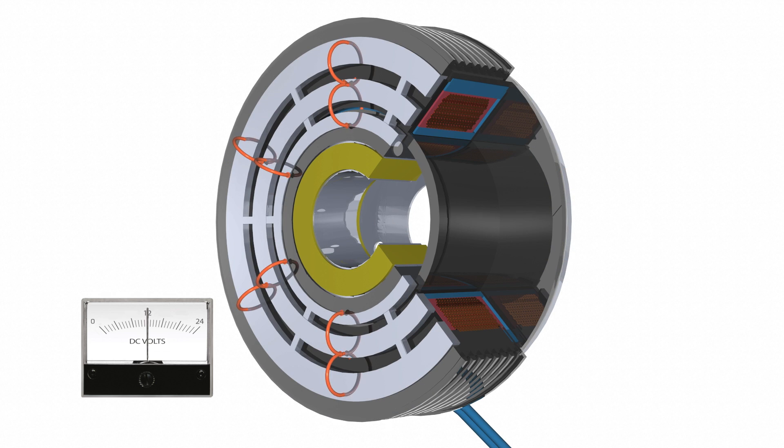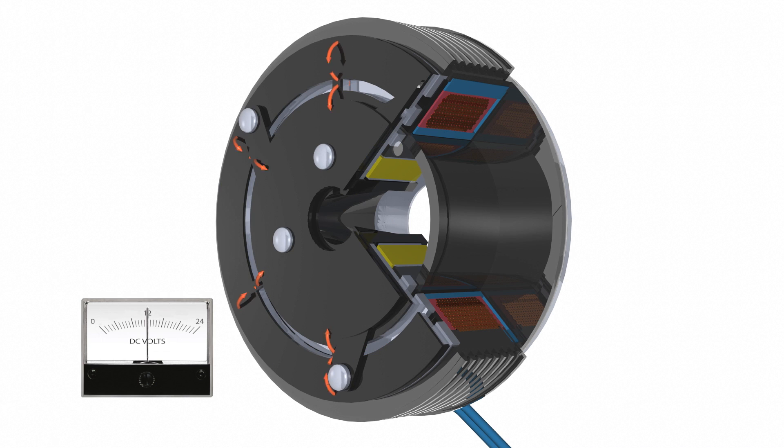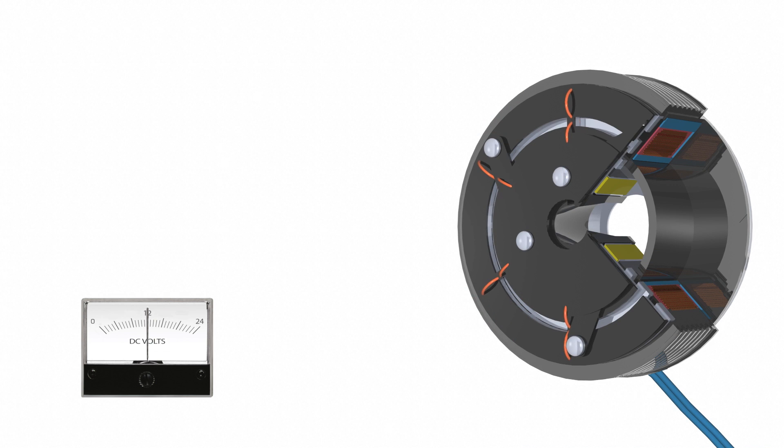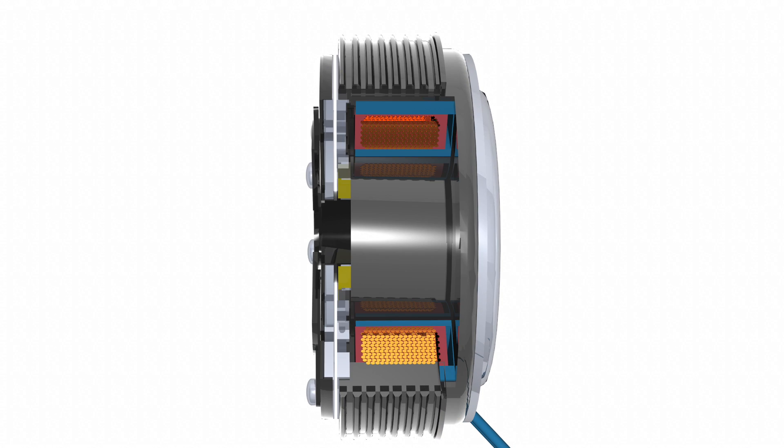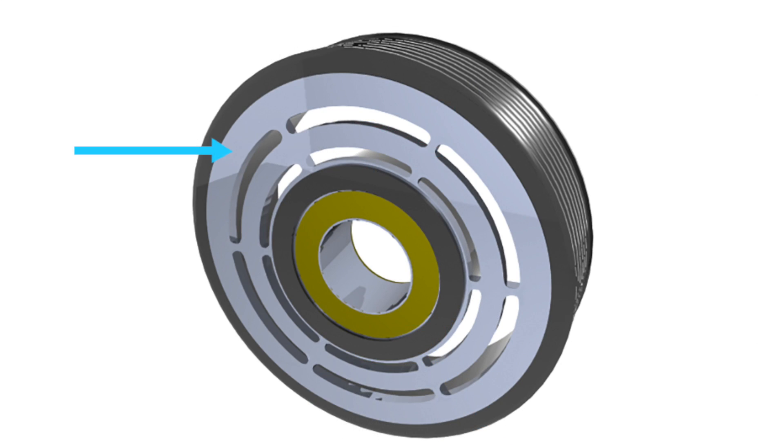Even though basic magnetic flux is created in the field coil, when it goes into the rotor, the rotor design consists of a number of slots in the steel rotor. On the corresponding armature, similar slots are made which forces the flux to travel in a north-south pattern, looping across the armature and rotor face. These multiple points of contact increase the torque in a smaller package, helping to reduce weight and size.